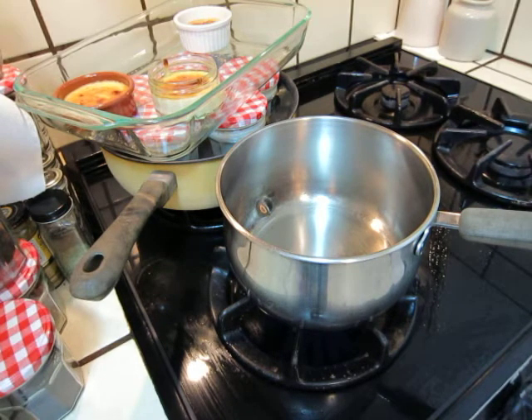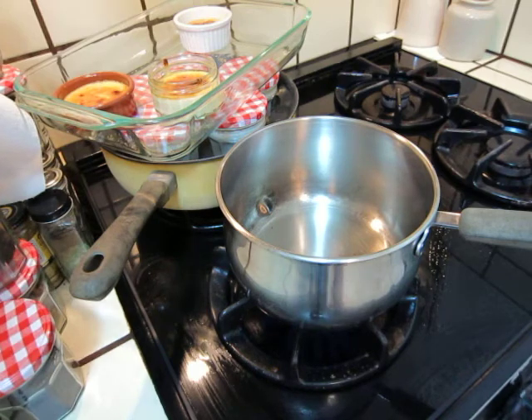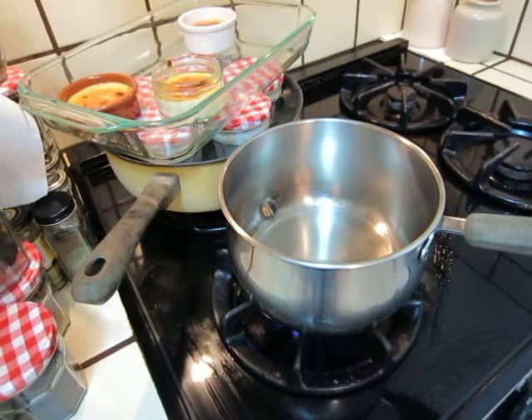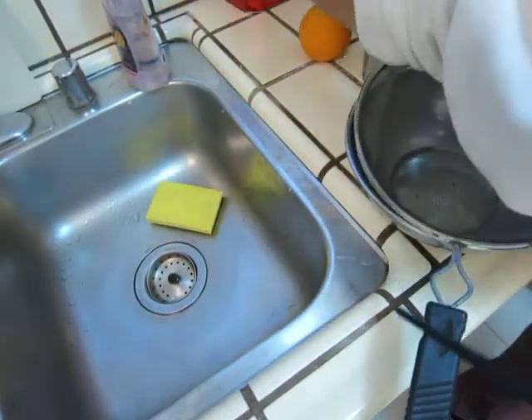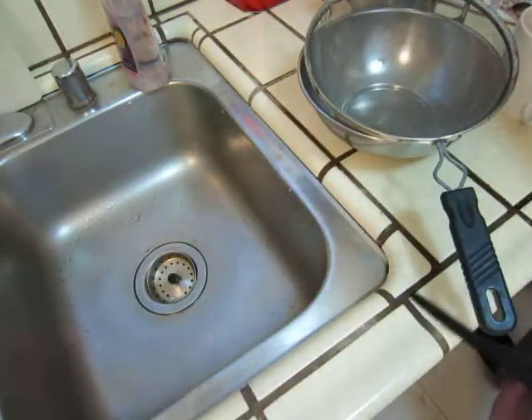I will use jasmine rice. It's better to clean the rice first. I usually make a mixture of plain rice and sticky rice. Let's clean the rice a bit. We'll use one cup of rice.